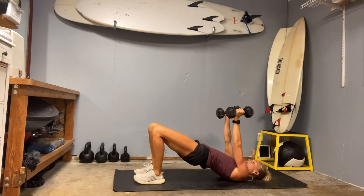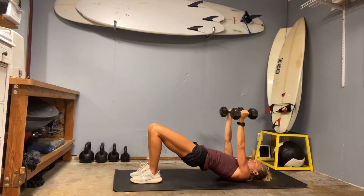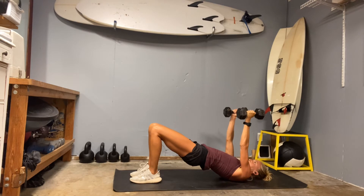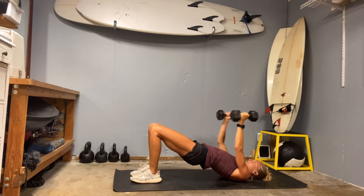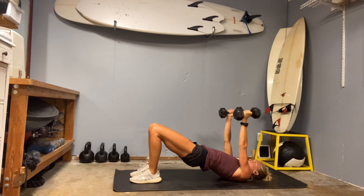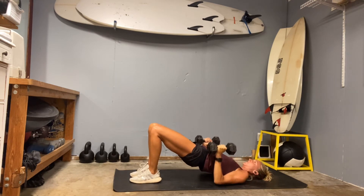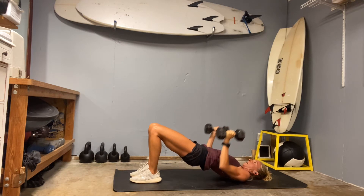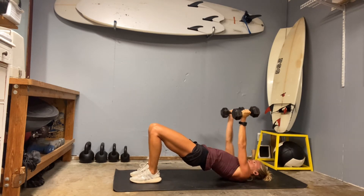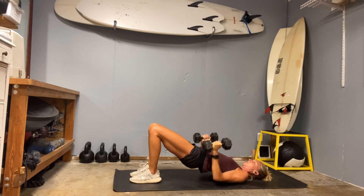Hips go back up — tricep press, palms face one another, elbows drop next to the ribs, then press up. Watch that the wrists stay over your elbows. Seven — feel the triceps. Core strong, think about what's going on in the rest of the body. Keep space between your ears and shoulders. 18, 19 — wrists stay strong — 20.